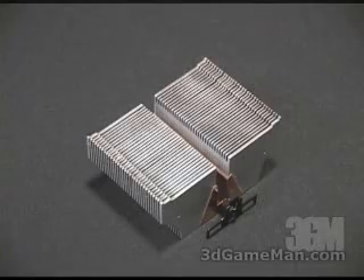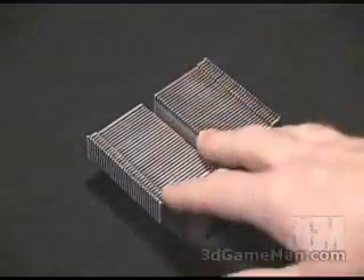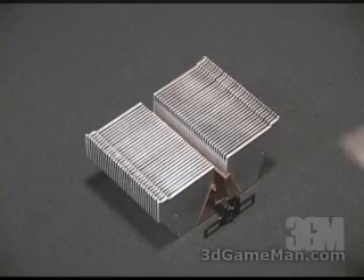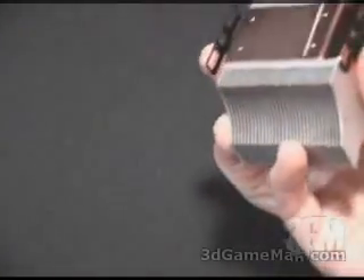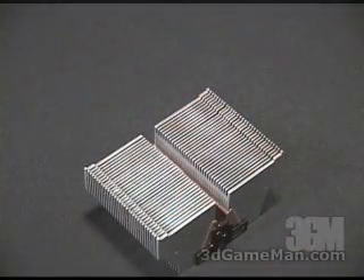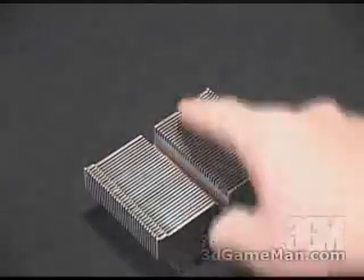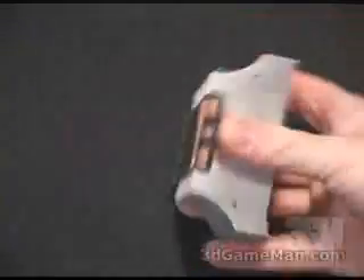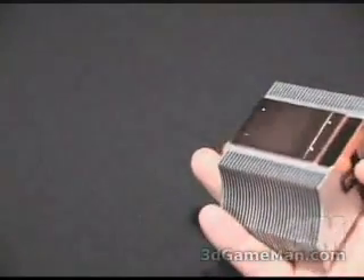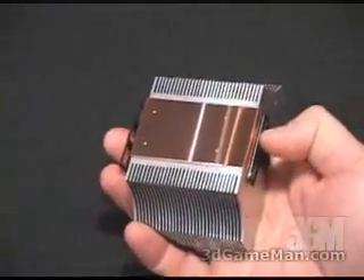This heatsink is very similar to the SLK800A, however this one is machined from a solid aluminum block with a copper insert here at the bottom. It weighs in at around 430 grams, which is 100 grams lighter than the SLK800A. The top is aluminum, each side has 32 fins, and that solid copper base allows great contact with the CPU because it is really smooth.